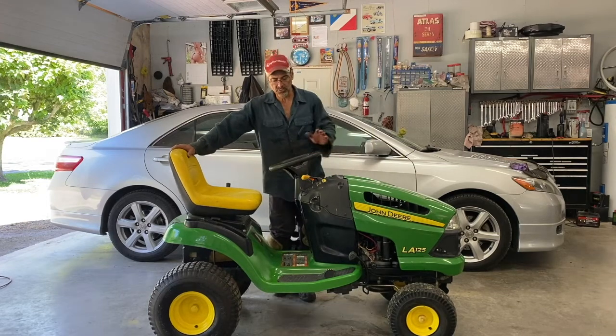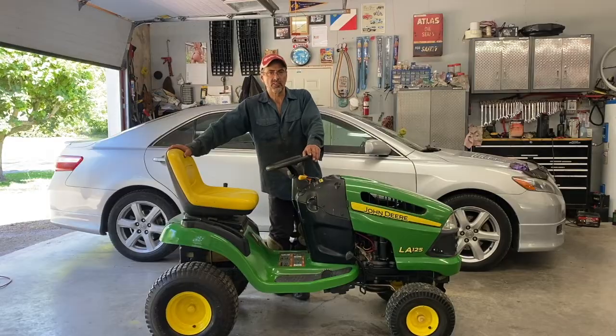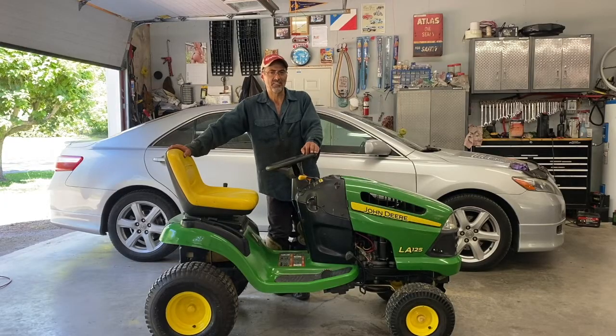Welcome back to the channel. Today I'm going to change the oil and transmission in this LA-125. I've got a video on it already, but I didn't have a tripod and it's like watching the Blair Witch Project — there's a lot of shaking going on. So today I'll redo this video with a tripod and make it a more steady video.